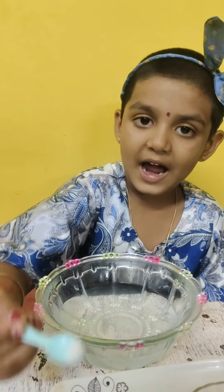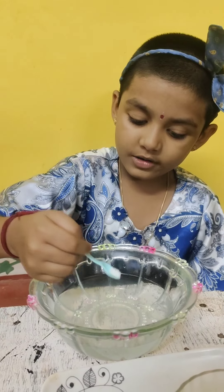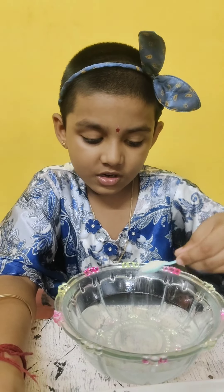Now add a pinch of salt. I like sweets, so I'm going to add a pinch of sugar.